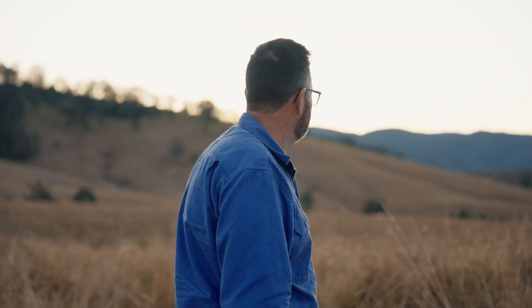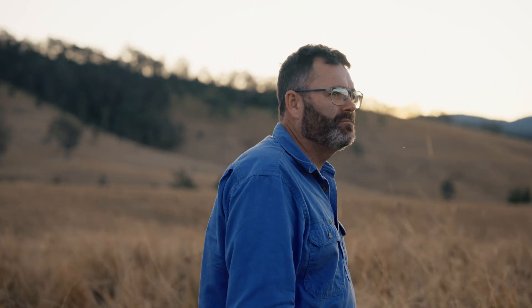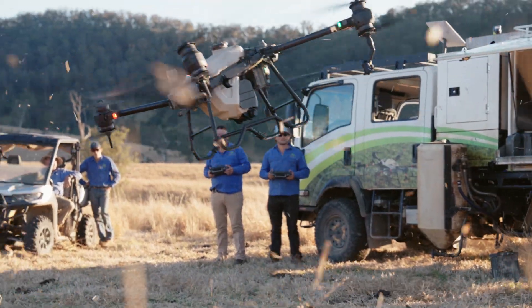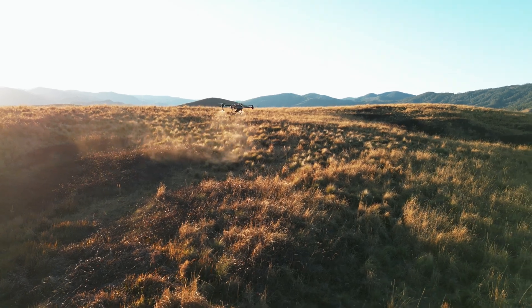I'm James Lyon from Lyonag Drone Solutions. I've been involved with agricultural spray drones for around two and a half years now. I started off originally with T20s. We do all sorts of contract spraying and mapping, predominantly in pasture situations.